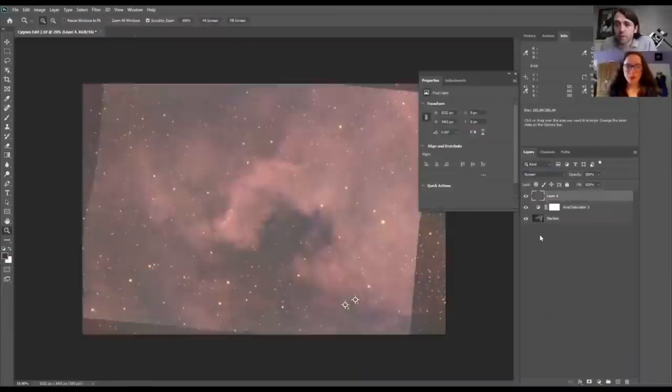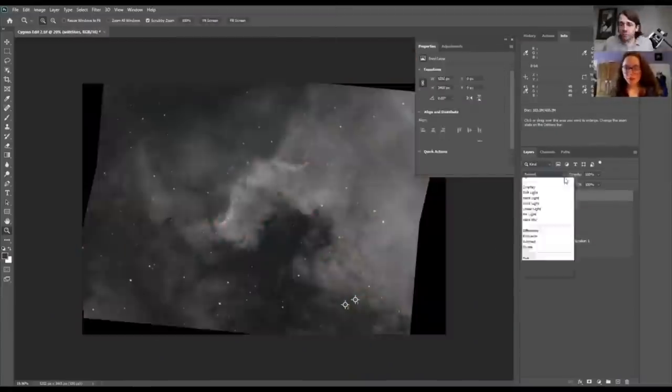Helena and I first collaborated on a photo in 2020 when we combined our data on the Cygnus Wall. In this video, you're going to see a behind-the-scenes look at us collaborating on our latest image together. If you're not subscribed to Helena's Astrophotography here on YouTube, you should be, because I think you'll really enjoy her videos like I do.